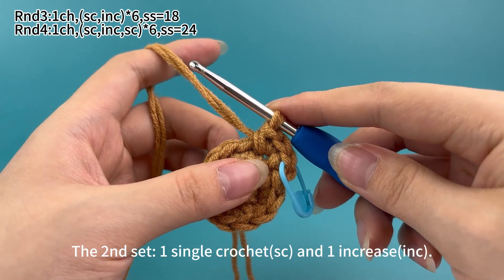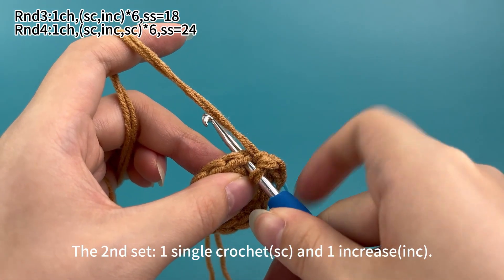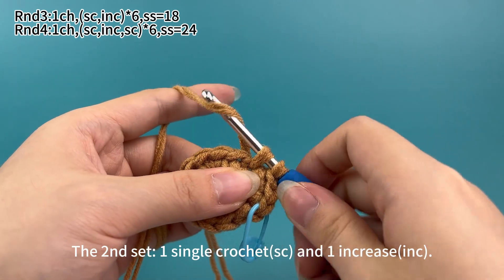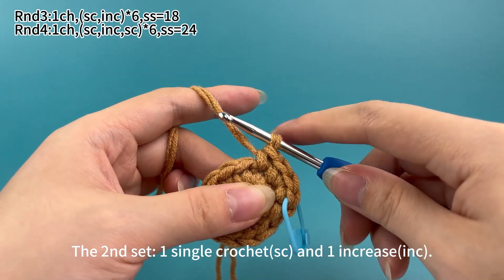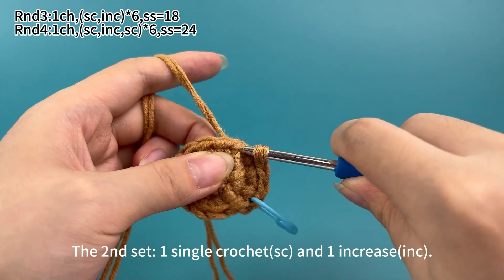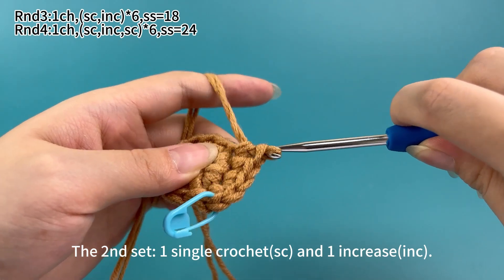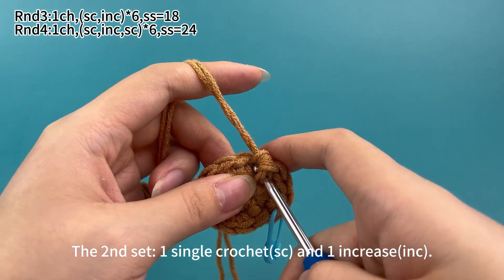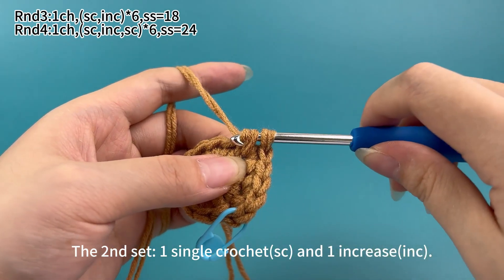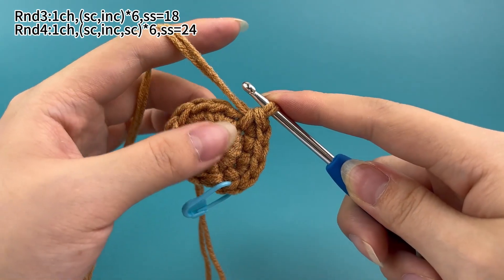Keep working 5 more sets. Now the 2nd set: work 1 single crochet in the next stitch, then in the next stitch work 1 increase, which means working 2 single crochets in the same stitch. The 2nd set is done.